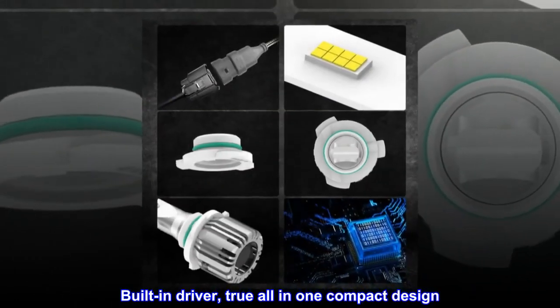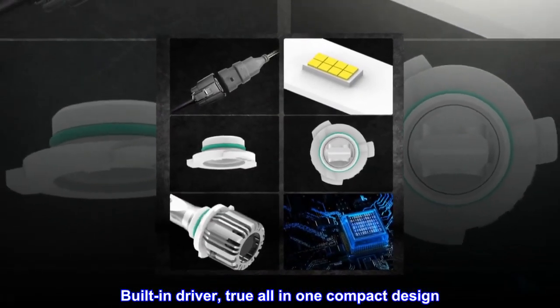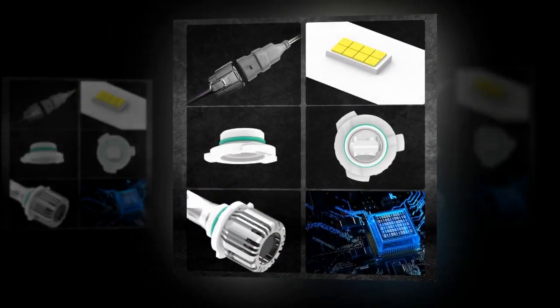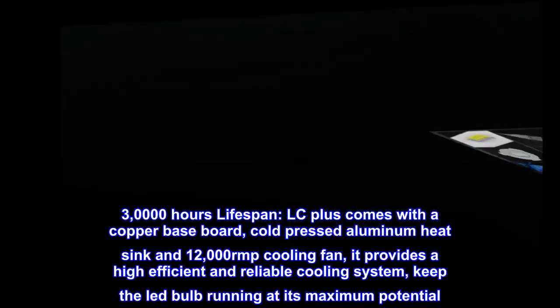Built-in driver, true all-in-one compact design. You can finish installation within 10 minutes, saving your time and effort. 30,000 hours lifespan.